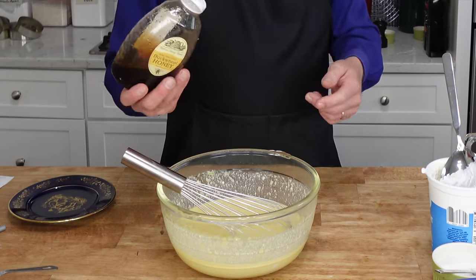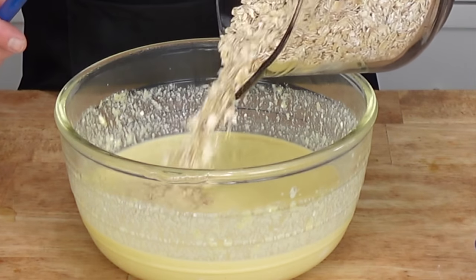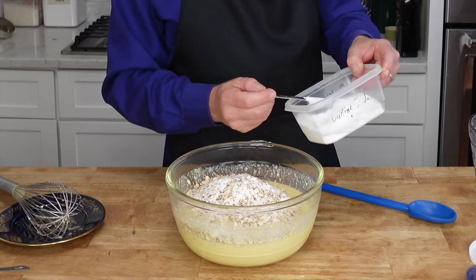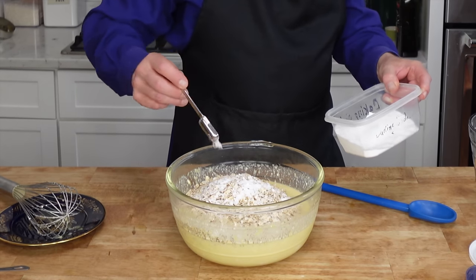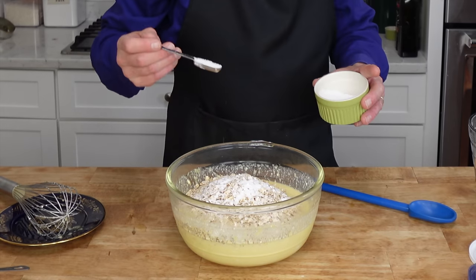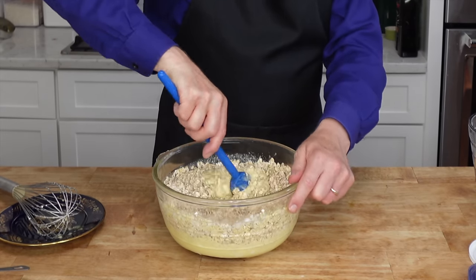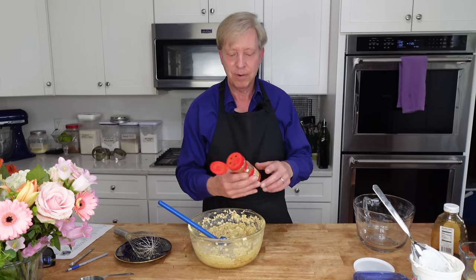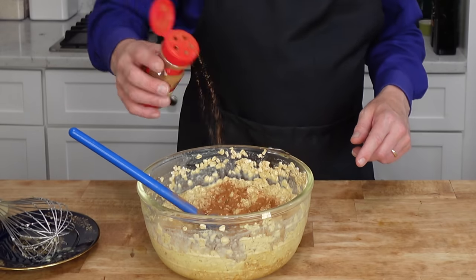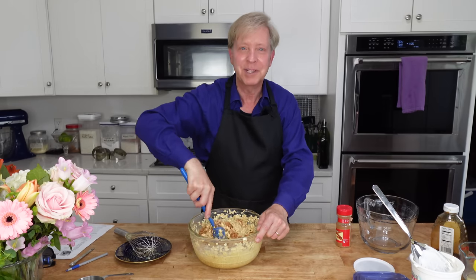I'm using local buckwheat honey here. Now pour on six cups or 510 grams of old fashioned oats. Sprinkle three teaspoons of baking soda and one teaspoon of salt over the oats, then stir them in. To add another layer of flavor, I like to add some ground cinnamon — about that much. Cinnamon smells wonderful.